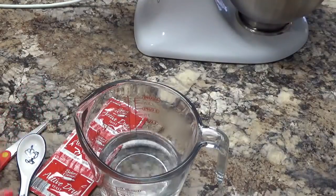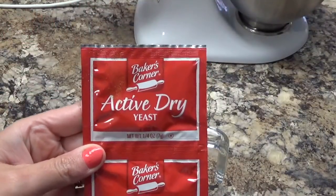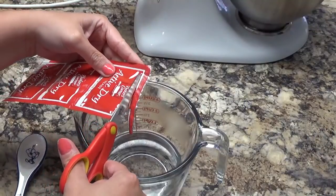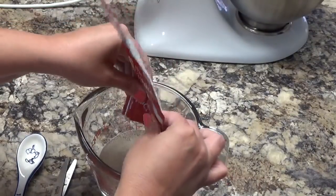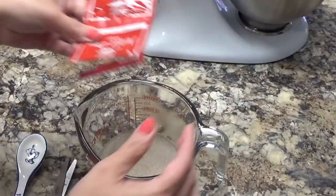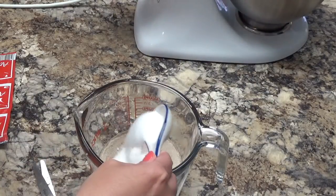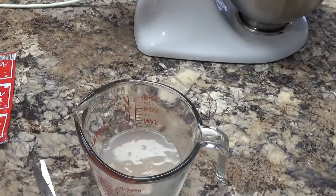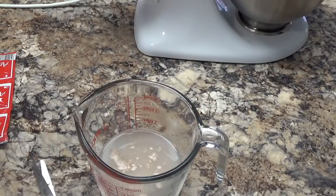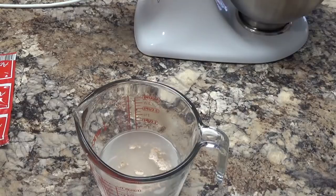We have some water here and we are going to add one package of dry yeast. This is the one that I use — it comes from Aldi. Just going to add that to the water. This recipe uses a third cup of sugar. We're going to take a tablespoon from that third cup and add it to our water and yeast and give this a quick stir, because sugar actually helps the yeast activate. We're going to give this five minutes to get good and foamy and then we're going to start assembling our dough.